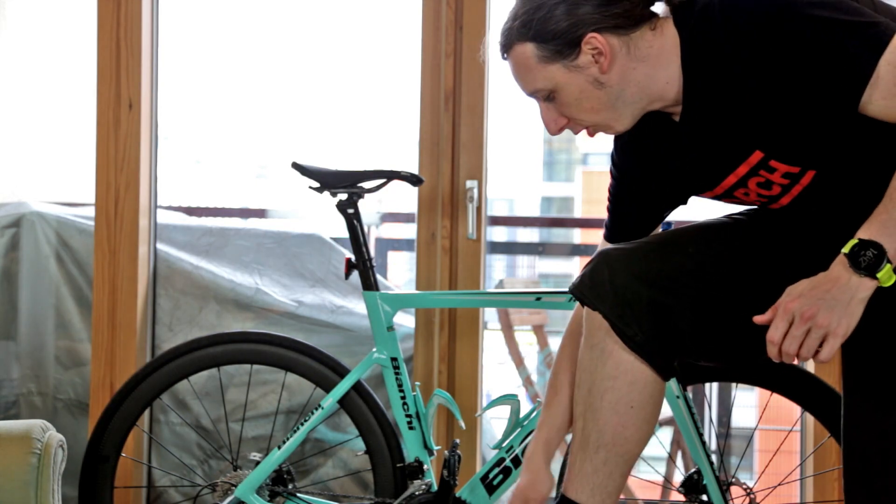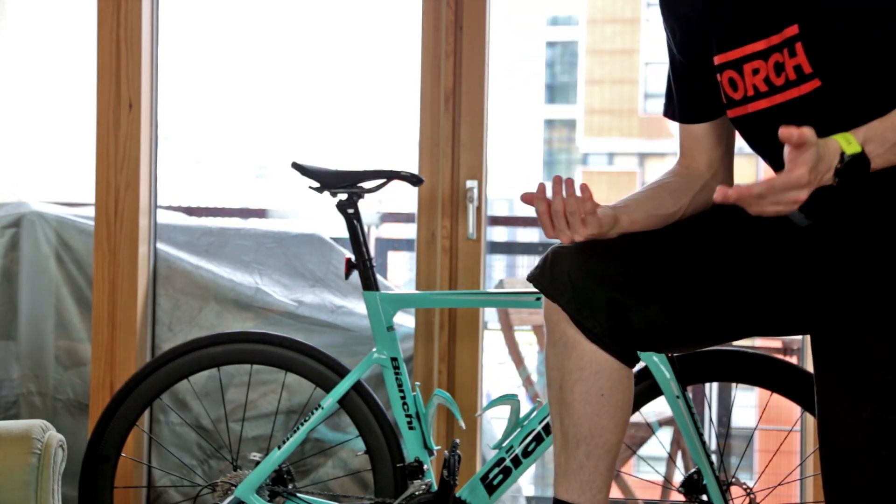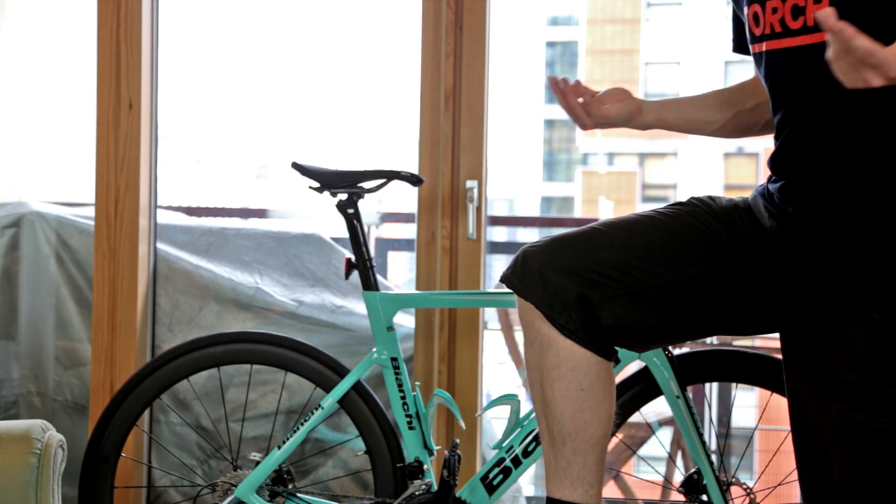But initial thoughts, I quite like this shoe. So let's go and see how it feels at running.